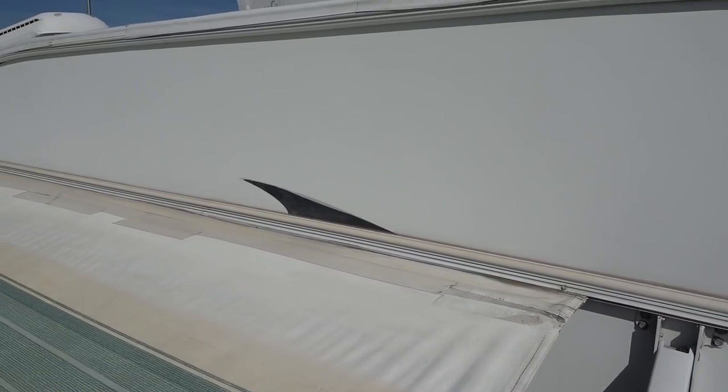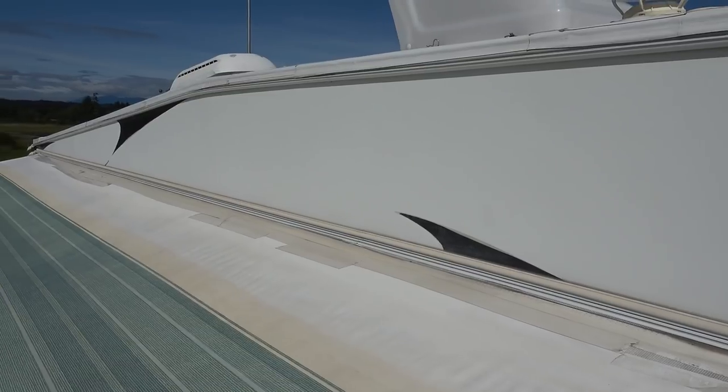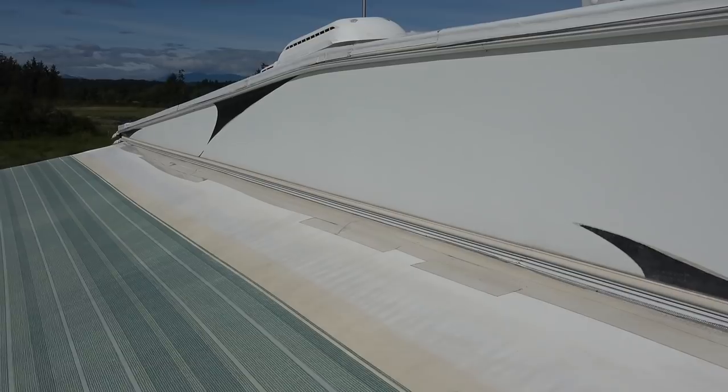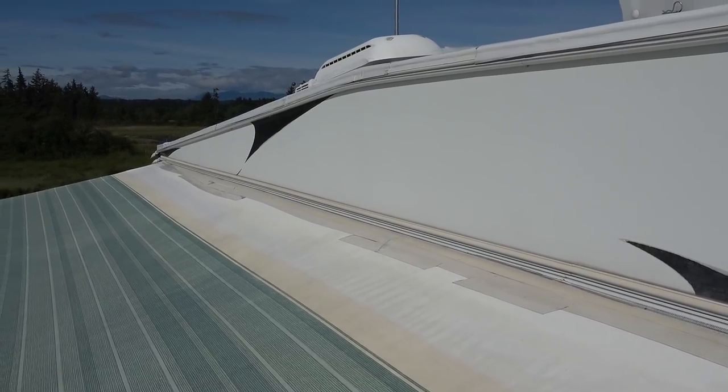So I picked up some clear gorilla tape and taped it up. I figured it would just be a temporary patch, and then I headed down south with the plan to maybe get a new awning installed.